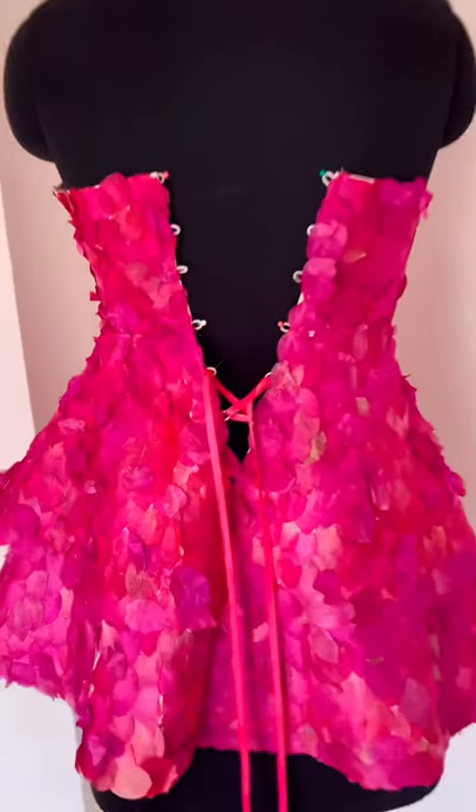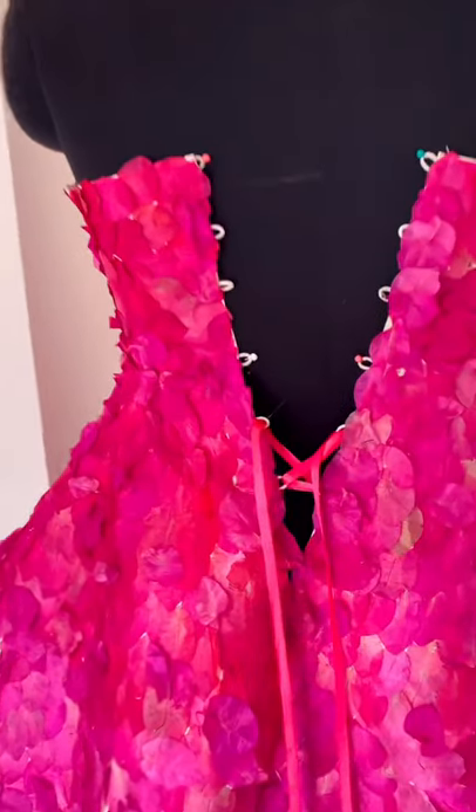At the back, I have given a ribbon tie. As we have used double-sided tape, you can wear it whenever it is ready.